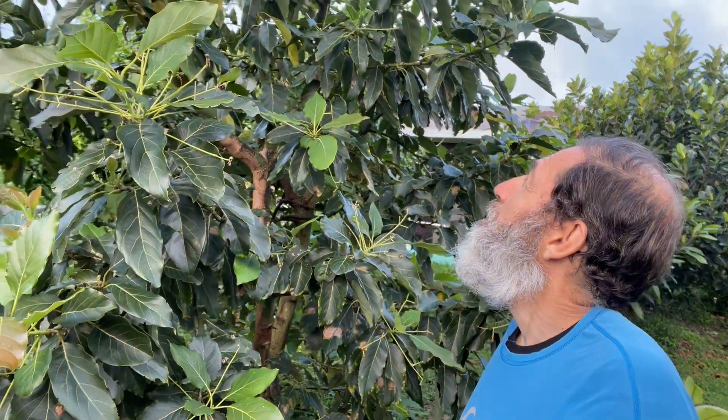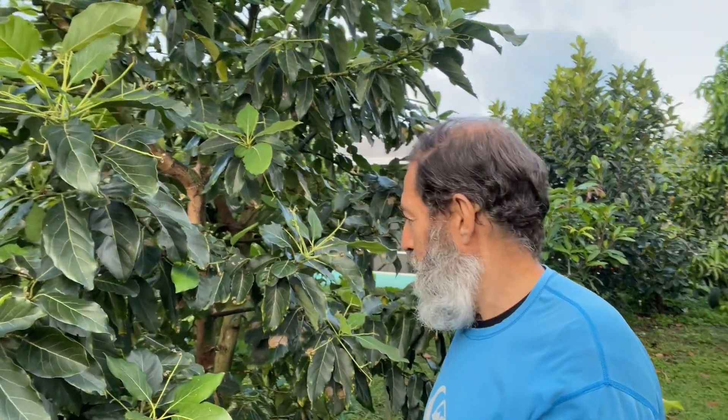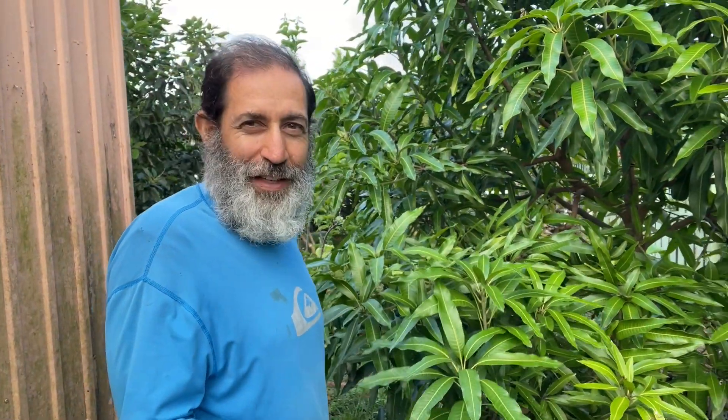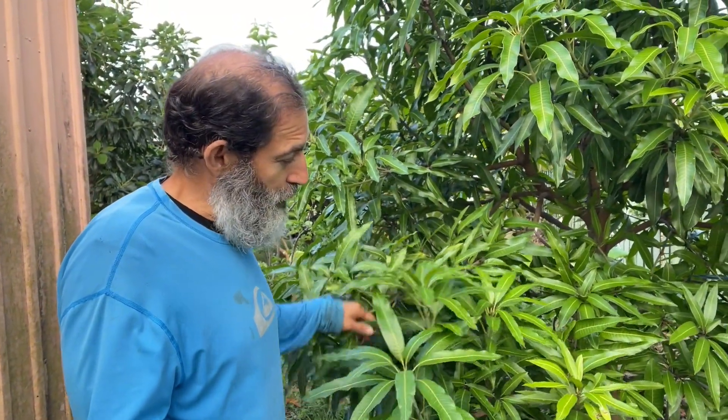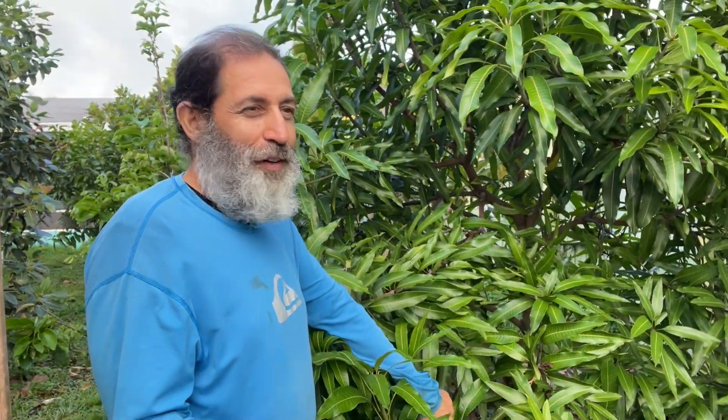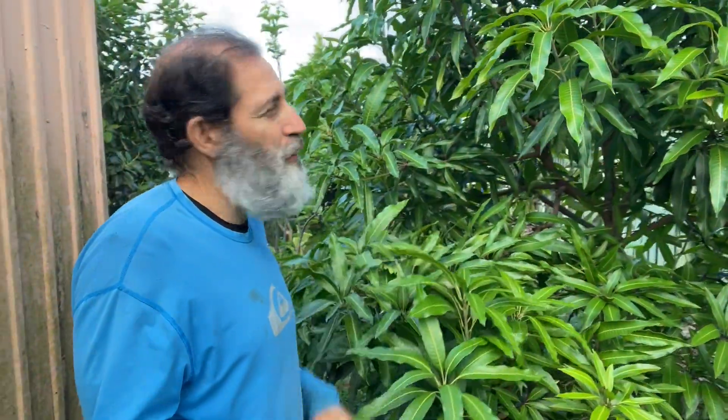Here I have a supahas avocado — it's doing great this year and looks like it's going to be wonderful. Here I have a tropical persimmon. Here I have an orange sherbet mango — I think this is the only one I have along with the lemon zest. There's actually three or four fruits on there. That's the orange sherbet mango.